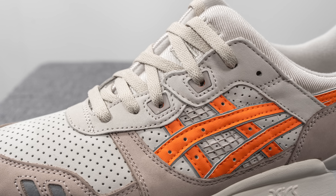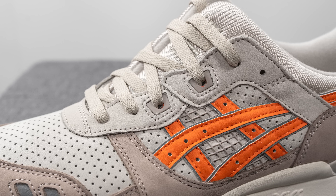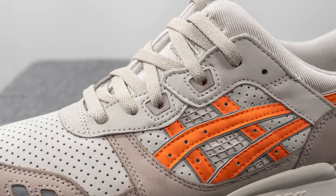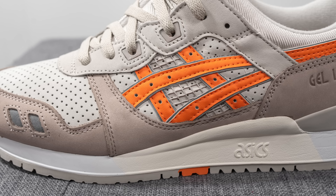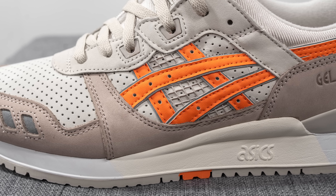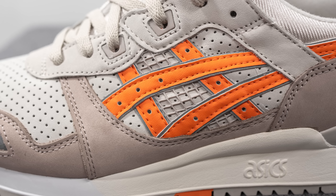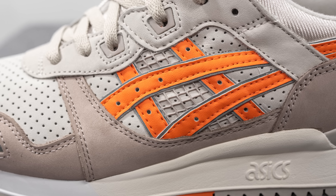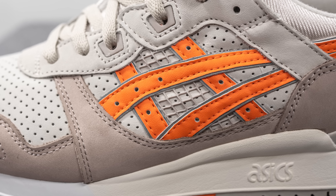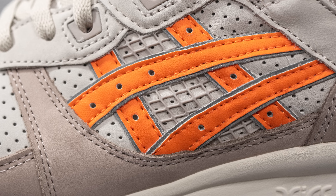Moving downward, covering the eyelets we have more of that light gray colored nubuck, and the middle two eyelets are done in a darker gray TPU. Beneath this on the mid panel, we have more of that perforated nubuck, and overlaid on top of this we have the signature A6 stripes done in vibrant orange colored synthetic leather with a backing of reflective silver 3M underneath. In between, there's a rubberized netting done in a tonal gray finish.